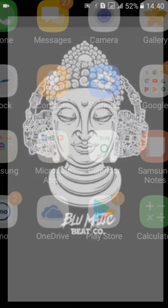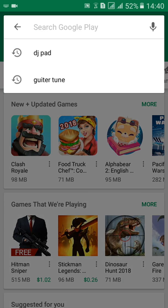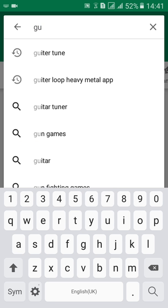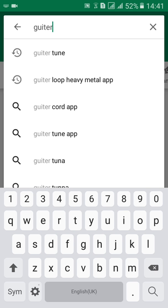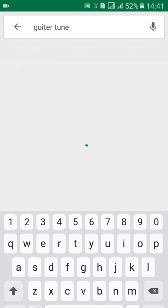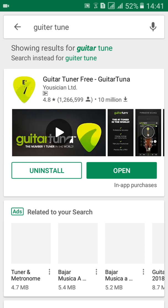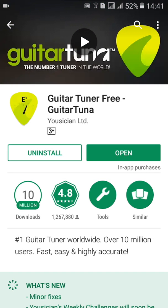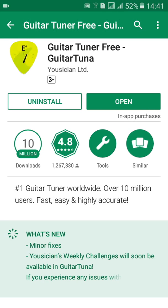I'd like to also click on it. Then it's going to turn it back to the guitar tuner — G-U-I-T-E-R, Guitar Tuner. This is the tuner. This is the UNREFICE. This is the 10 million...